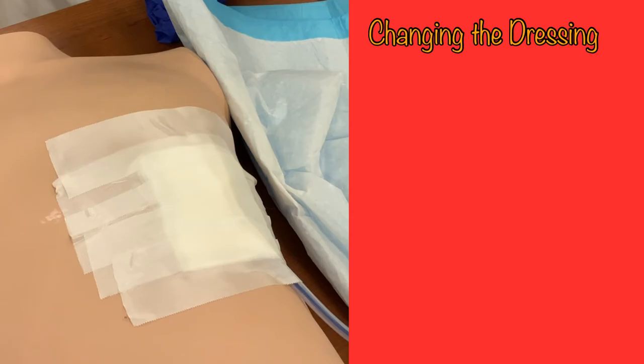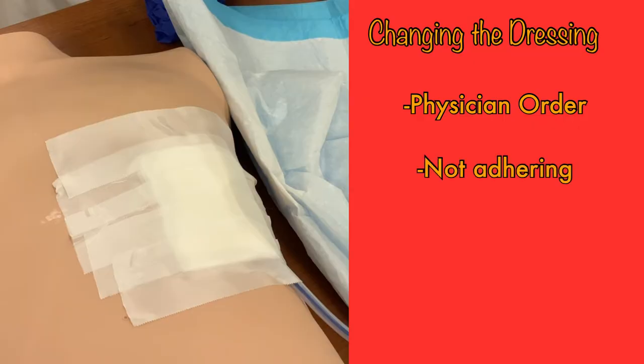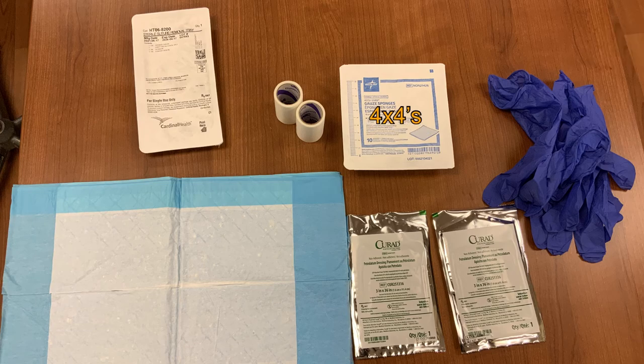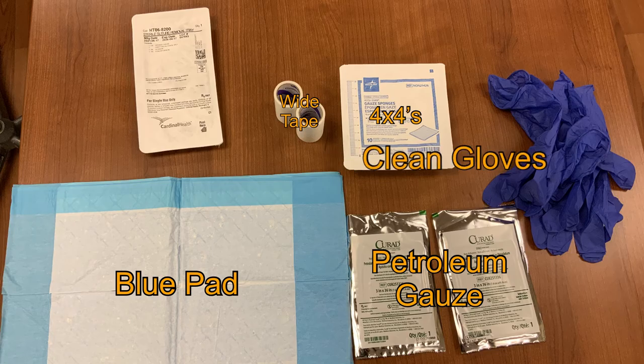There may be times when the nurse needs to change the dressing around the chest tube. This may be ordered by the physician, or you may notice the dressing isn't adhering to the patient or has become soiled. In all of these cases, a new dressing will need to be applied. First, gather your supplies: a pack of 4x4s, the wide rolls of tape, petroleum gauze, a blue pad, and clean gloves. The suture removal kit will only be needed if the tube is being removed, which is not typically done by the floor nurse and will not be discussed in this video.